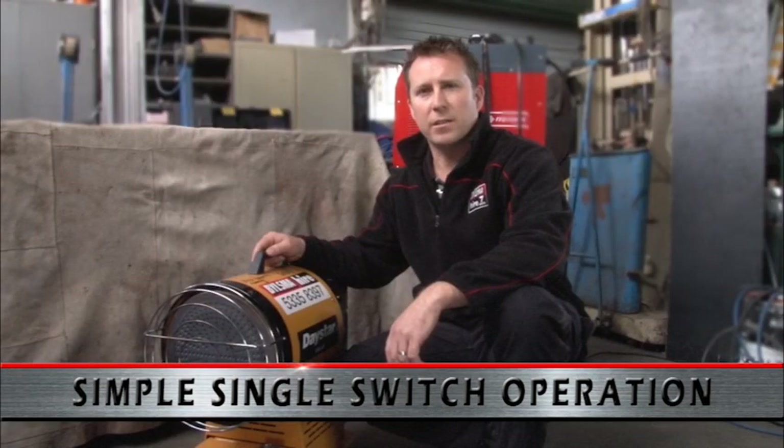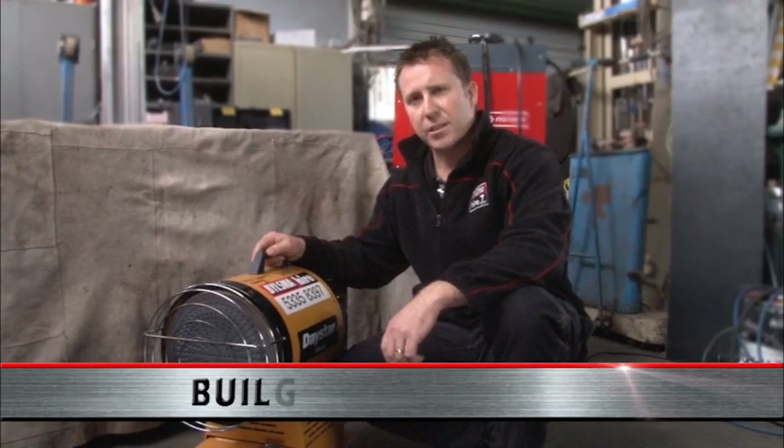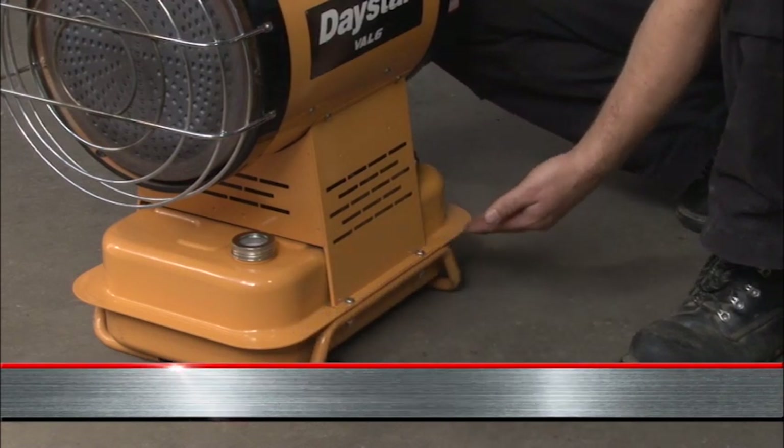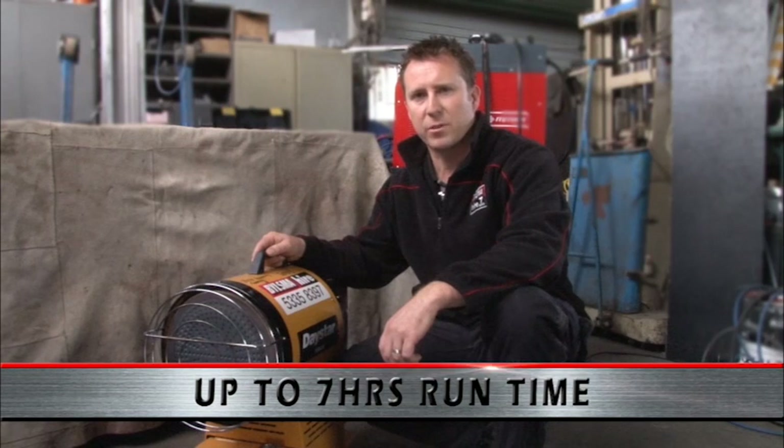Due to its size, the heater is easily portable. It features a built-in diesel tank at the bottom of the unit, which allows for up to seven hours of run time from a single tank.